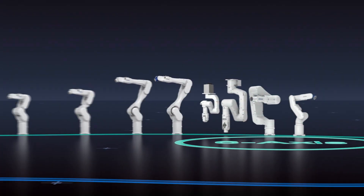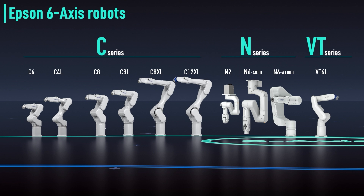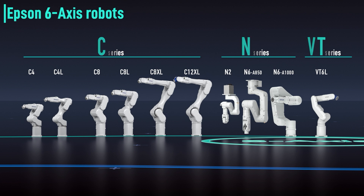Let's turn now to Epson's advanced 6-axis robot lineup. Combining versatile functionality with space-saving design, our 6-axis line consists of three series. Payloads range from 2.5 to 12 kg.